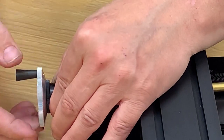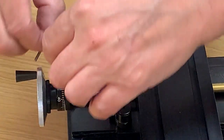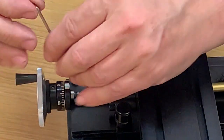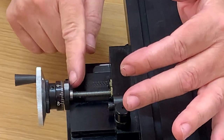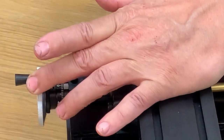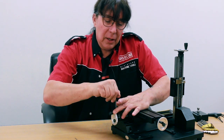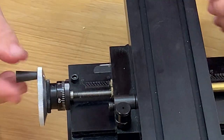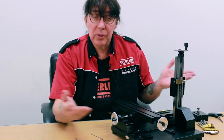The easiest way to address that is just like taking off the hand wheel — find your hole in the number dial and then your set screw. Loosen the set screw just a little bit. Then push the axis forward so the shoulder of the lead screw is against the collar, then push the hand wheel on. You may need an extra hand to do this. Then just tighten it back down and make sure it's nice and secure. The backlash in the hand wheel is now gone, and that addresses that problem.